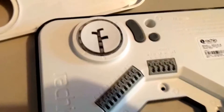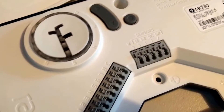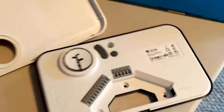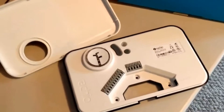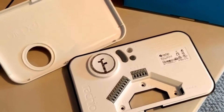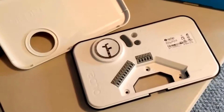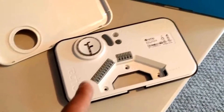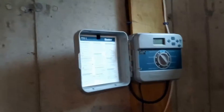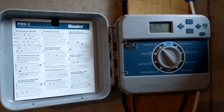Once open, you can see we've got all the connectors for the various zones. This particular unit is an eight-zone unit. We have an existing sprinkler system that went in with the house — it has six zones — so this gives me a little bit of space if I ever decide to add more sprinklers. We're going to be taking this unit and replacing the old one, which we can see over here in the basement.